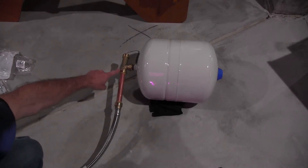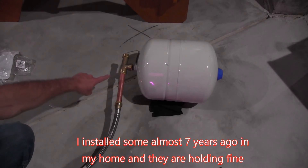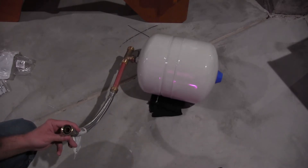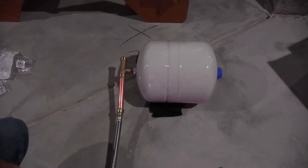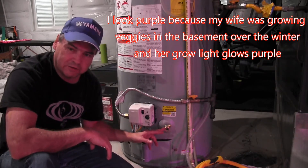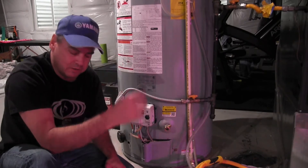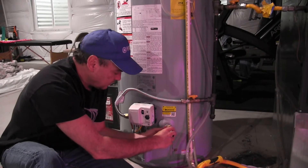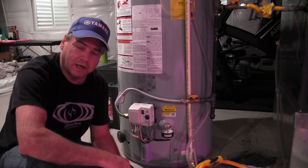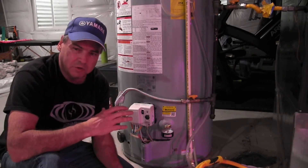For my installation, I've got a SharkBite T with a threaded three-quarter inch to hold the tank. This connects up to my supply valve — I'm going to put in a short little copper pipe and then come into the threaded fitting. This end will connect to the inlet on the water heater, and I'll strap the tank up to the ceiling to support the weight. The first step is to measure the water pressure in my plumbing system. I'm doing that here at the drain of the water heater. I've got a little pressure gauge — it looks like I'm measuring right about 100 PSI, which is a little higher than expected. Typical residential water supply from the city is generally between 40 and 80 PSI.